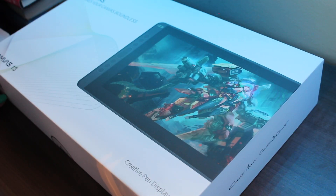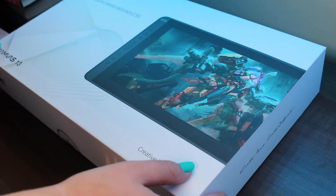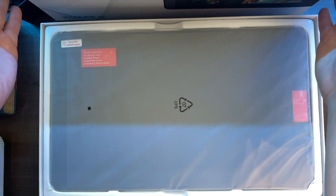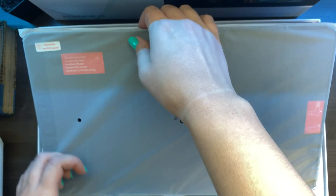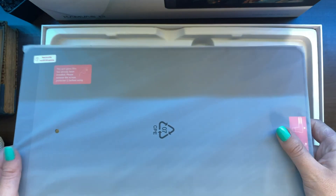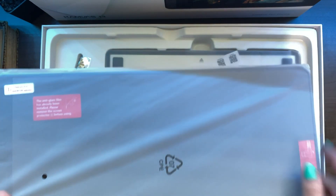Here is the moment we've all been waiting for — it is finally time to unbox this creative pen display and see what's inside. Here we have the display tablet right away. It feels sturdy and so light. I can definitely see myself taking it somewhere. It is very small and light, but we will look at it in more detail later on.